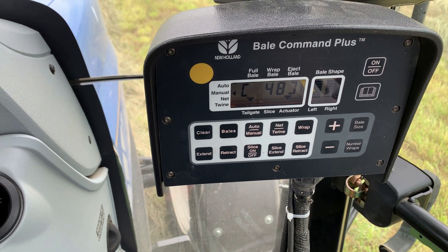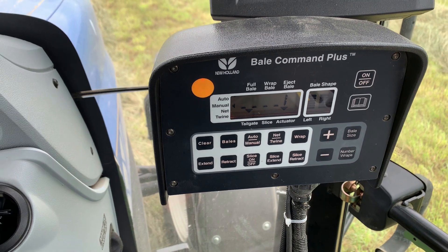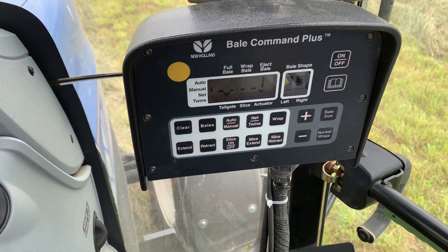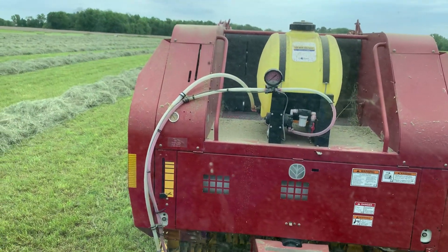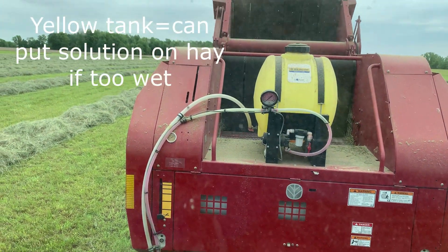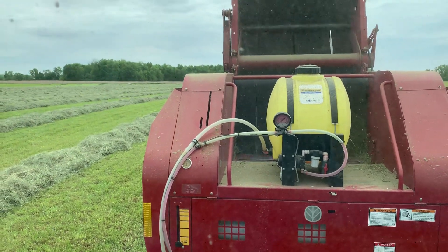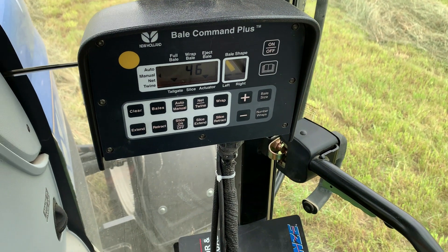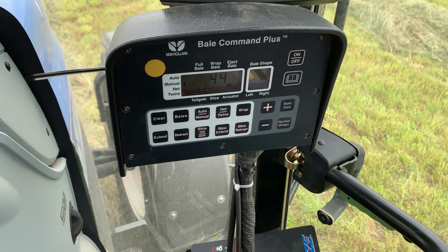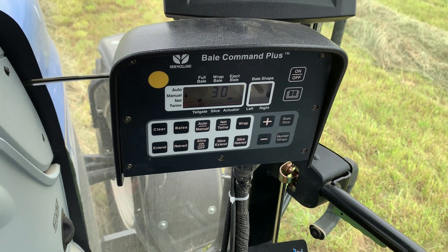It's going to tell me when it's ready for me to lift the tailgate. So we just dropped it. I come back to my screen, lower the tailgate, it goes back to 30, and we're ready to start again.